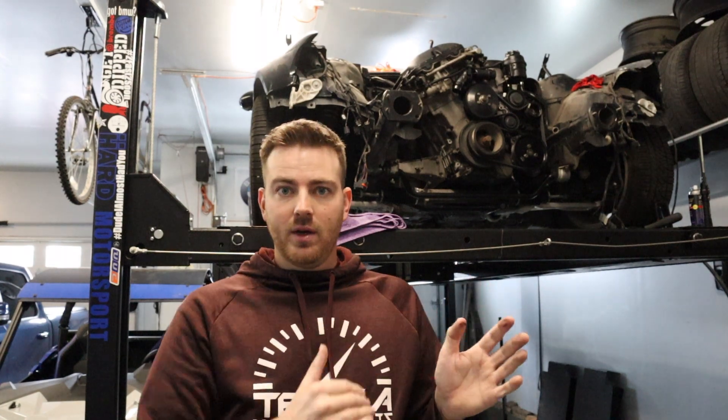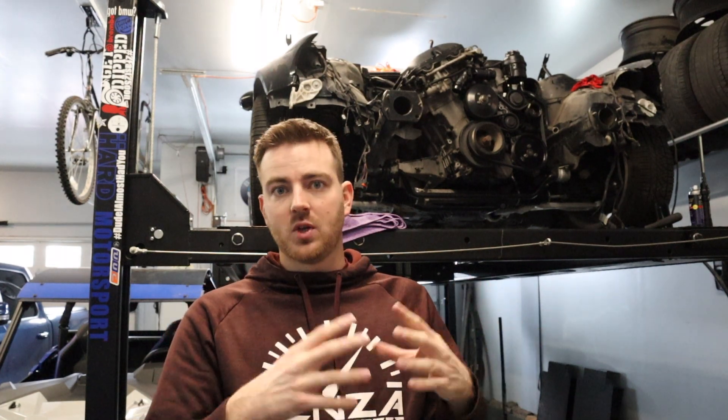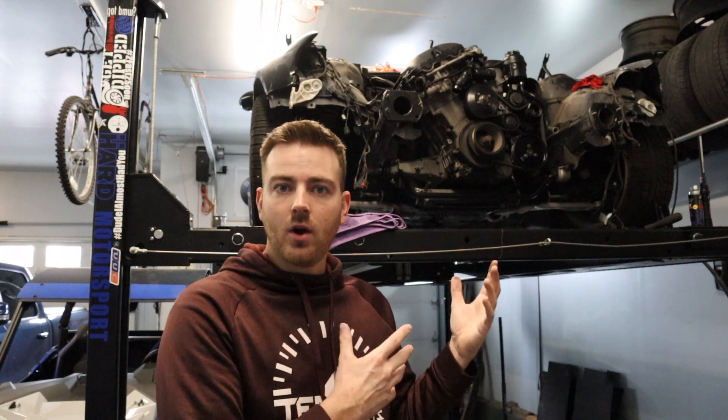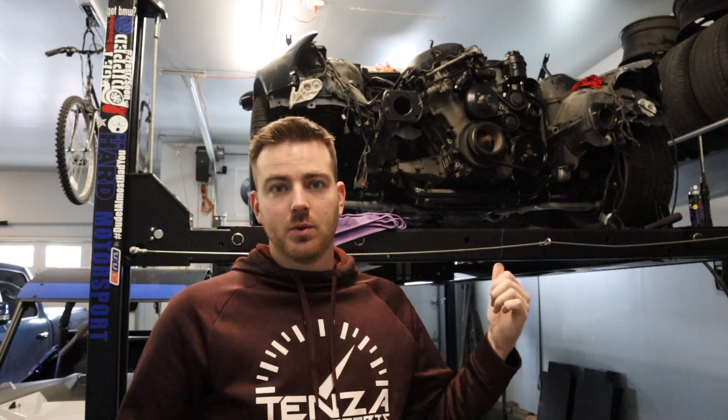One of the things I talk about on this channel is all these little projects that are all going to need your ECU reflashed. Your best case scenario is to get a plan in place - do this, this, this, and this, and they're all going to need to be reflashed. Get all that put together and then do your tune all at once. Don't do one thing and then another one. If you're modifying cars like this, you're going to want to tune anyway, so do everything all at once.